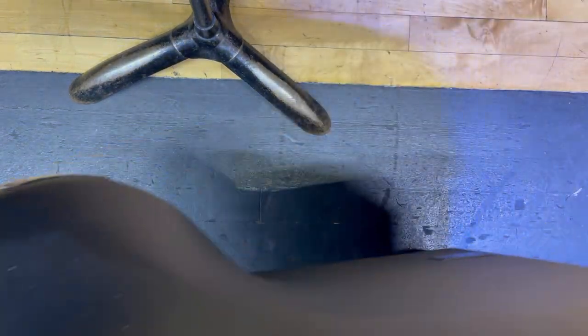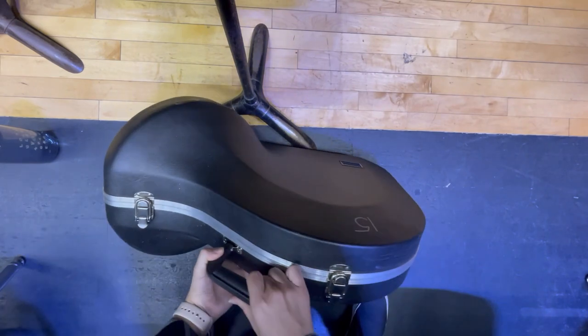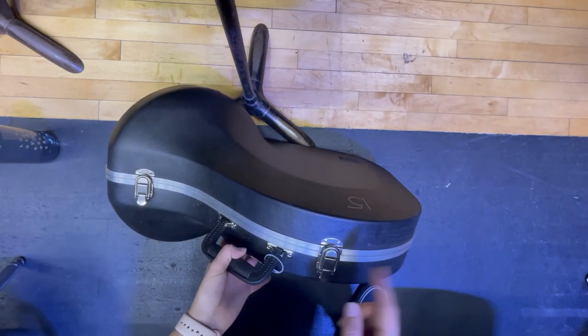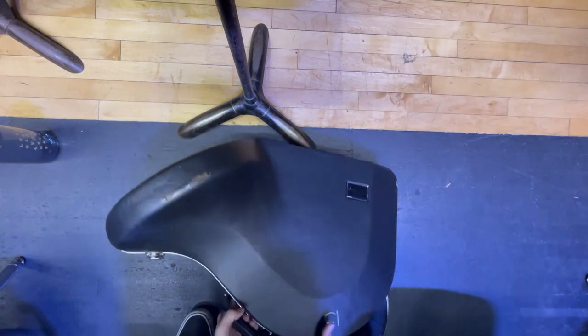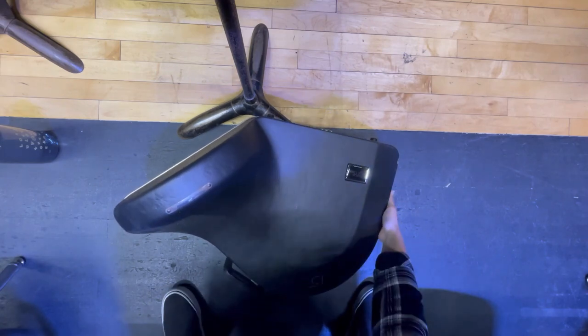First thing we want to do is take our French horn case and put it flat on the ground with the label or number side up, handle facing us and latches facing up so we can open them towards the sky. I'm going to open my latches like this — I've got three.